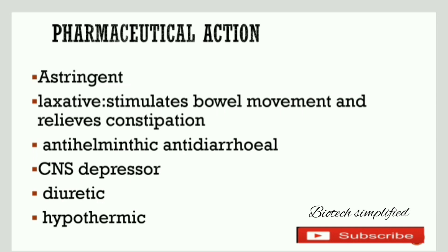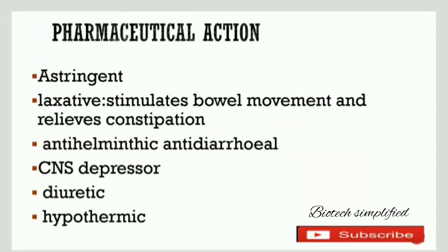It is also diuretic, meaning it can increase urine passing. It is also hypothermic, meaning it promotes the loss of heat. These are the common pharmaceutical actions of Punica granatum.